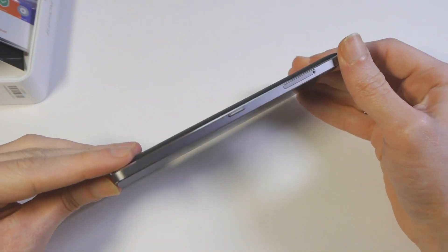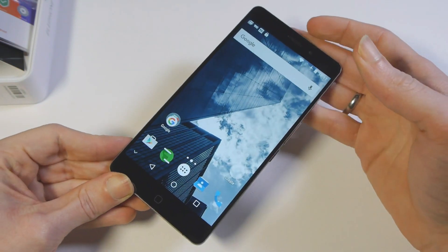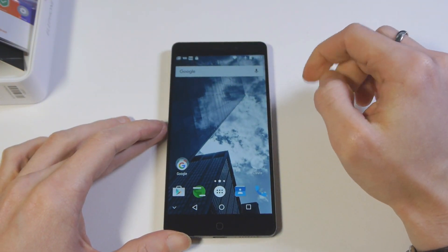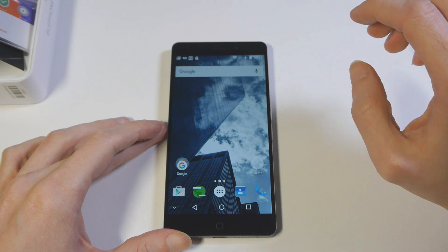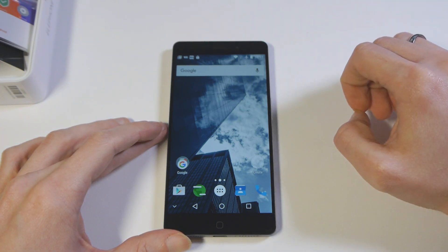Non so darvi una tempistica precisa, ma immagino che fra una settimana o poco più il video sarà online. Vi invito a lasciarmi eventuali domande che potreste avere sul dispositivo nei commenti qui sotto. Per questo unboxing direi che è tutto. Un saluto da Riccardo per TuttoAndroid.net.